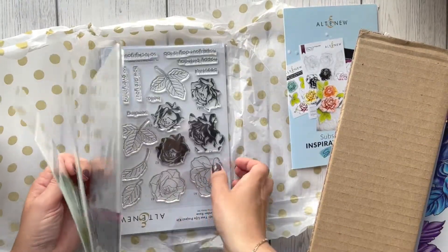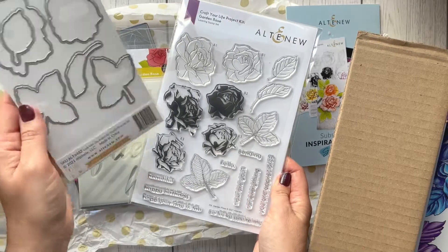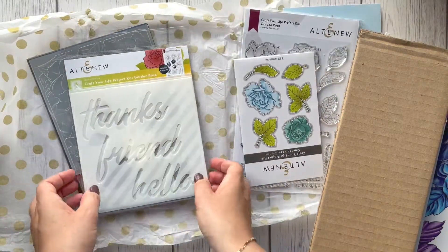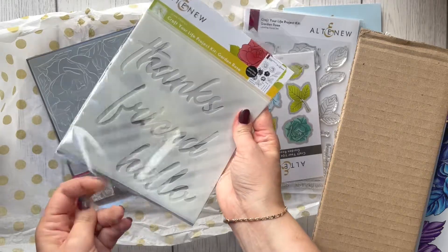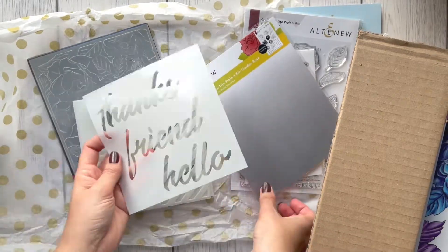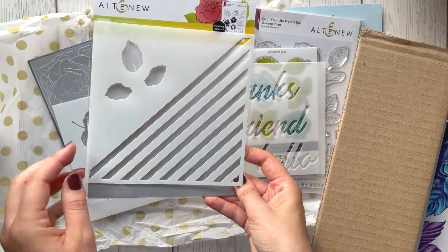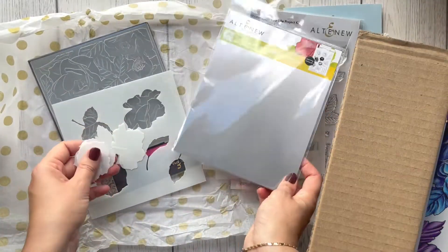There's a stamp set with roses, leaves, and sentiments. This is a die to go with that, so for the roses and leaves you'd stamp them, but for the sentiments I would need to cut them out myself. There are some stencils — I can see 'Thanks Friends' and 'Hello.' That's the first one. The second one has some lines and leaves as well, so maybe they go together, maybe not.